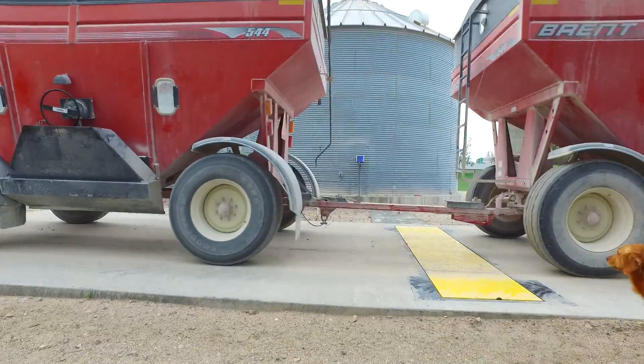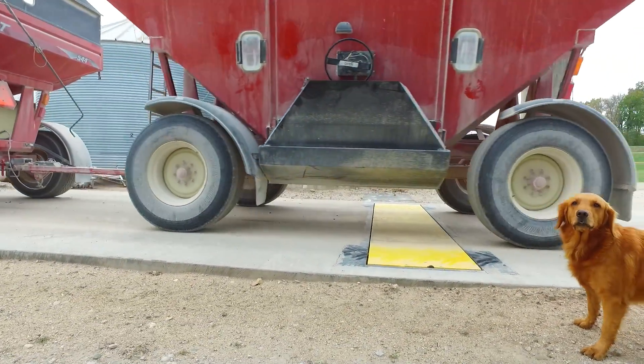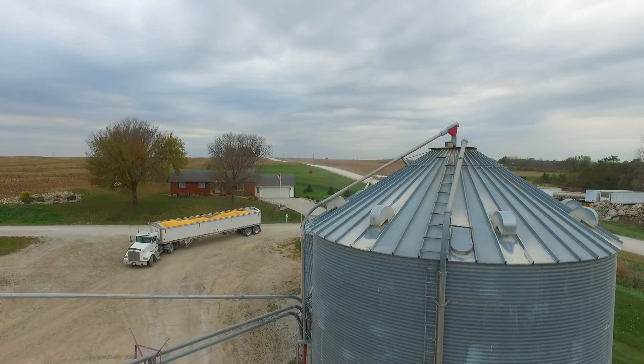The Intercomp LS20 weigh-in-motion system has allowed our operation to increase our overall efficiency as far as harvest and grain tracking goes, and it's also allowed us to do that with a high level of confidence.